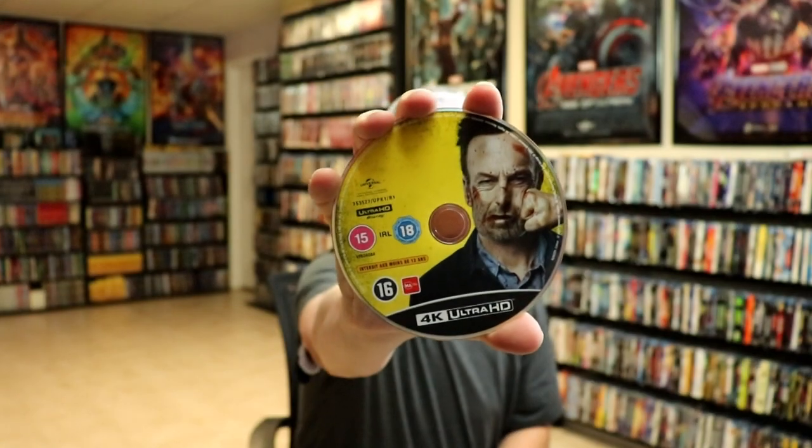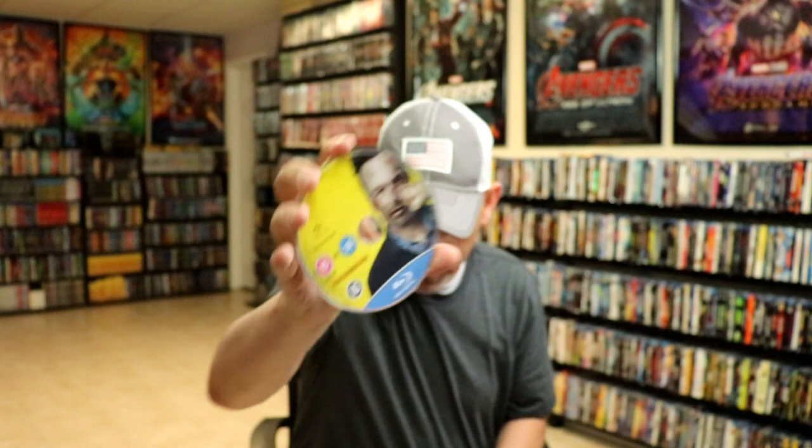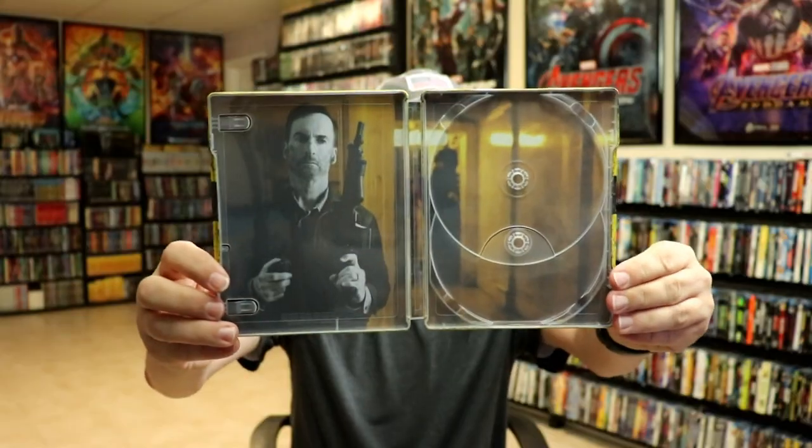On the inside, we do have our 2-disc set. We have our 4K disc with some disc art, and we do have a Blu-ray disc with some disc art. And then on the inside, we have some really nice looking inside artwork.